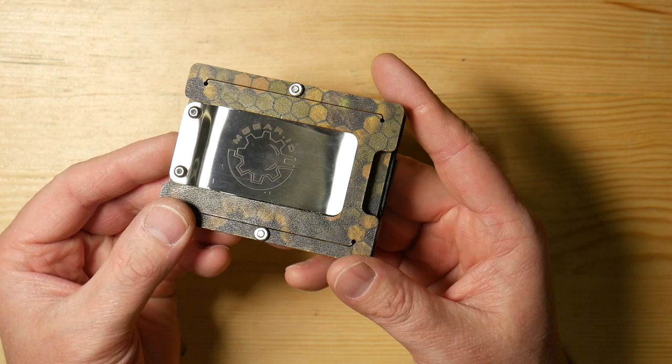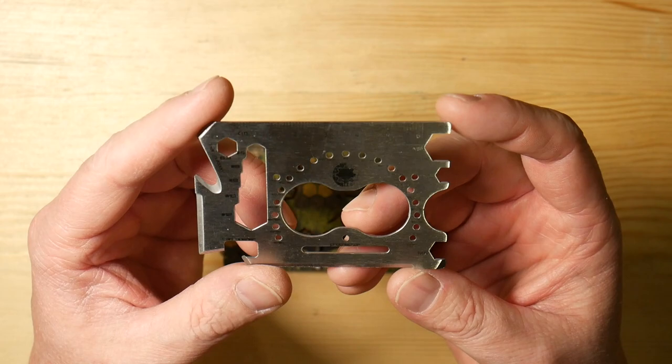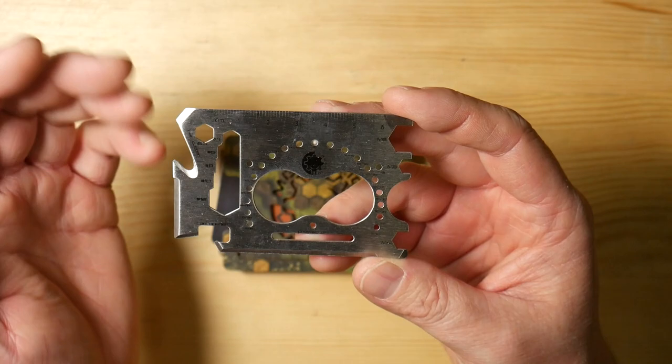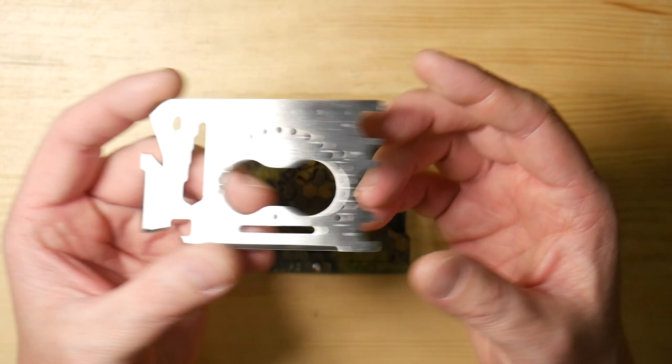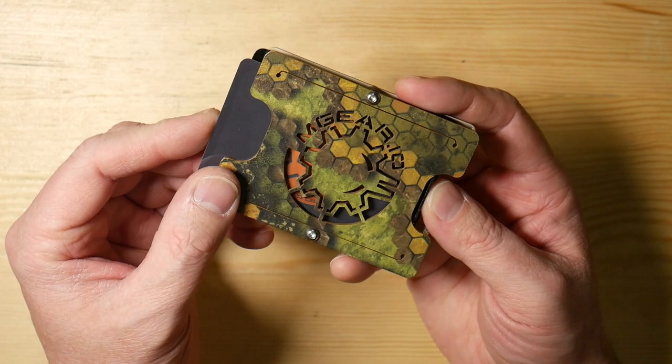They also have a couple of survival tools, or multi-tools. This one I believe is their 18-in-1. It has a bottle opener, a cord cutter, a couple little hex bits, a couple other bits on this side, screwdrivers, a ruler, and a sharpened edge right here so it would work as a knife. Since I have about 10 cards, I found that this was just a little bit too thick to have in there, but you could slide it in there just like that and it would work really well.